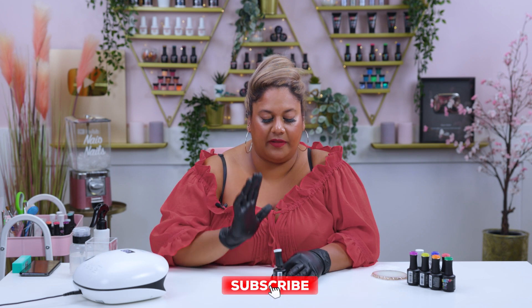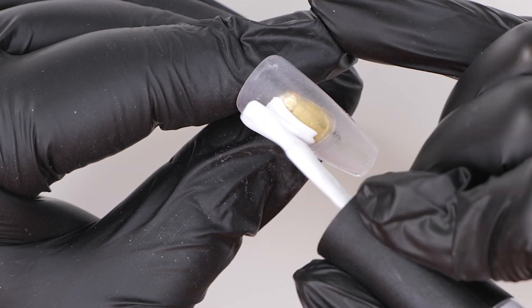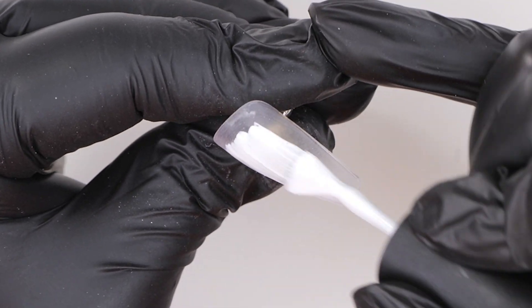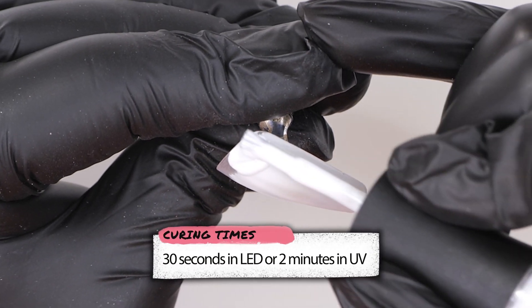To start off this design we're going to go in with two layers of snow white. I'm going to apply that all over the nail, which is already buffed, and cure it for the full length of time.